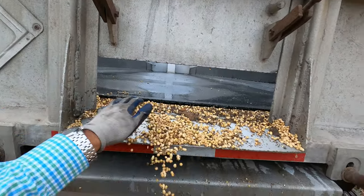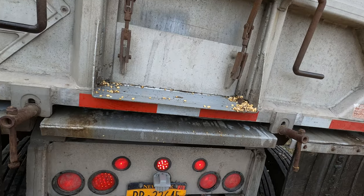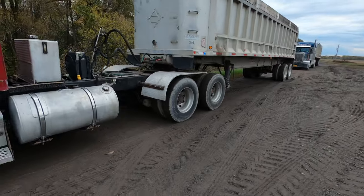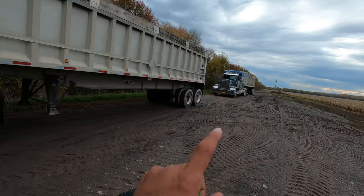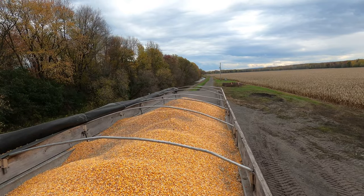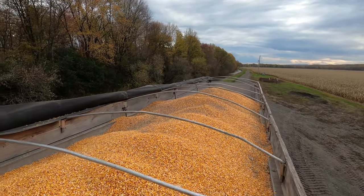Just got to clean this off and we're done. Alright guys, this rig's cleaned out and empty. Now it's time — we almost got this trailer full. I'll show you. Just about one more dump in the back and this trailer will be full.